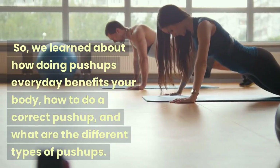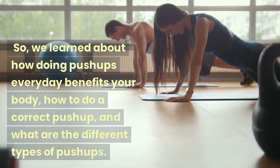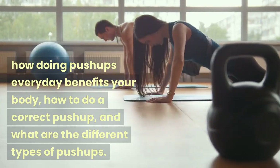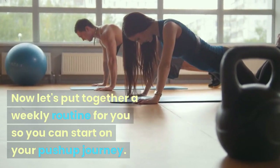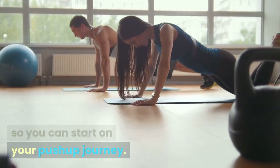So, we learned about how doing push-ups every day benefits your body, how to do a correct push-up, and what are the different types of push-ups. Now let's put together a weekly routine for you so you can start on your push-up journey.